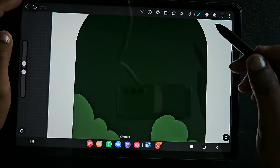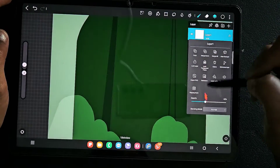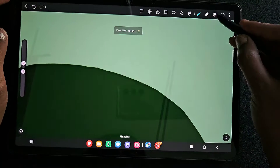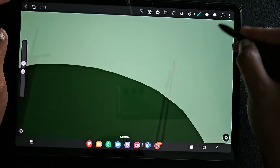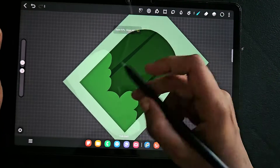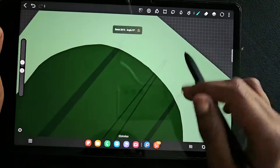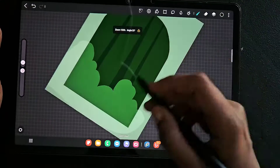Sometimes it happens that you didn't fill the gap completely, so make sure you hide the top layer and do this process, or reduce the opacity of the layer and do this to check for gaps.